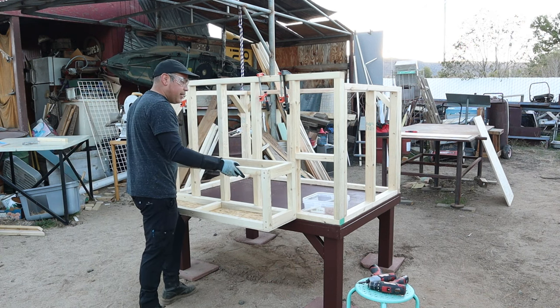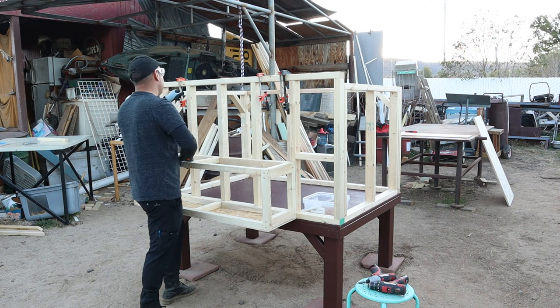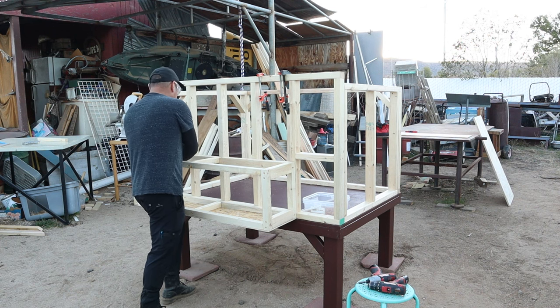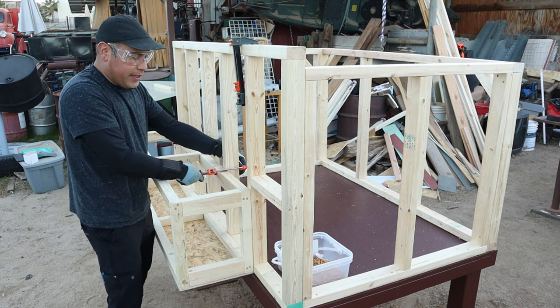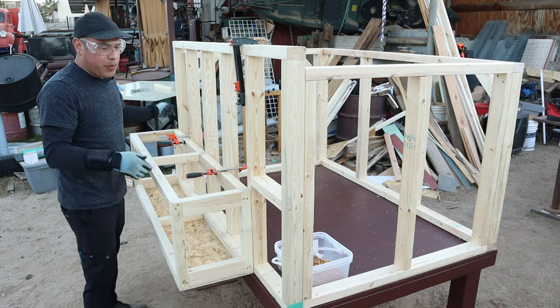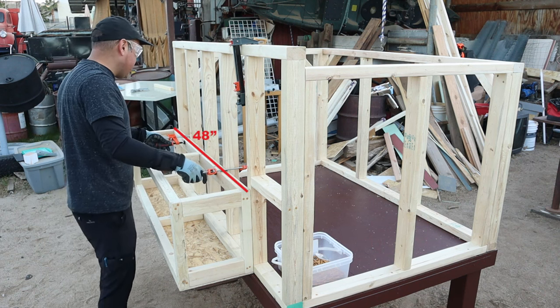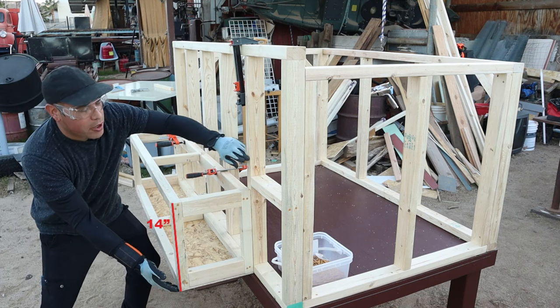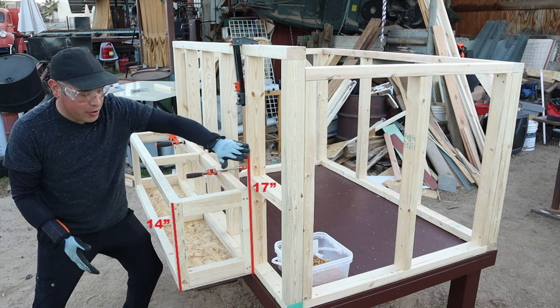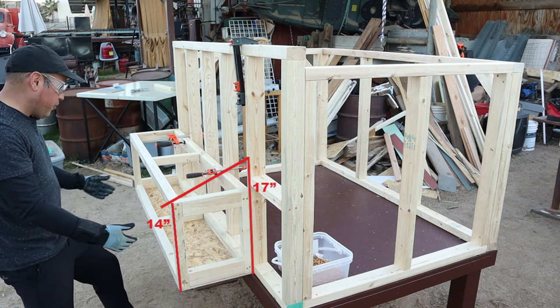I'm going to go ahead and lean this right here. I've already got everything lined up and I'm going to use these clamps to help me hold it in place, just making sure everything's lined up. I had already measured this coop and I knew it was going to be 4 feet wide, so I made my nesting boxes that same length. They're 14 inches tall and it's going to have a slope that'll go either 16 or 17 inches, so it slopes the roof like this for whenever it rains — the rain will just fall right down.